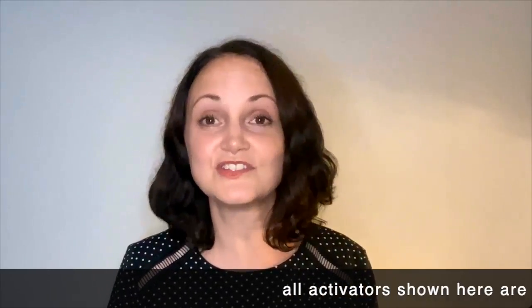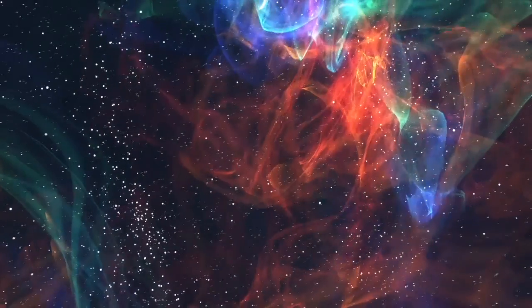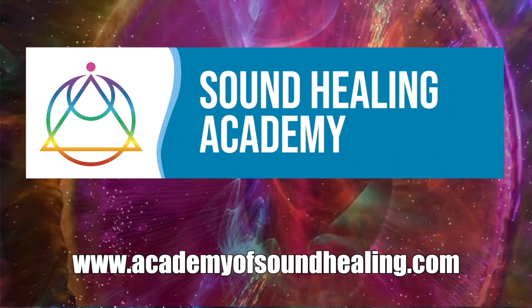We hope you found these tips useful. If you have any questions, do drop them in the comments below, and don't forget to subscribe for more videos from the Sound Healing Academy. Bye-bye.